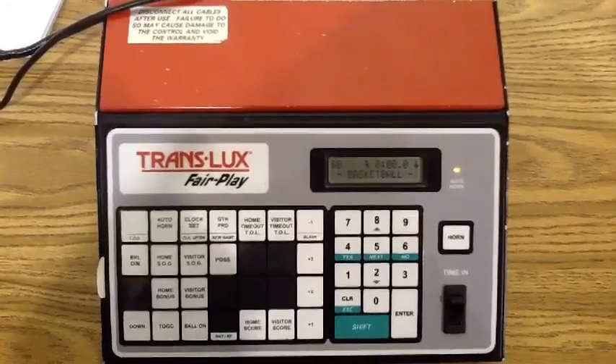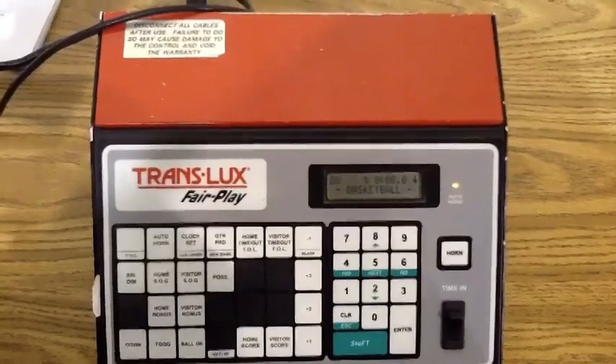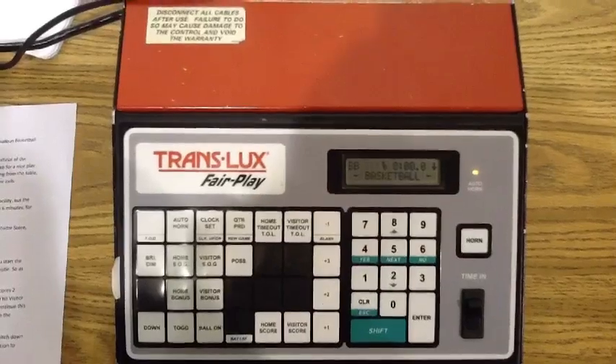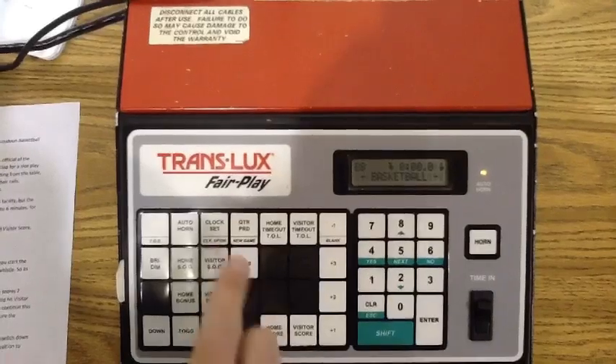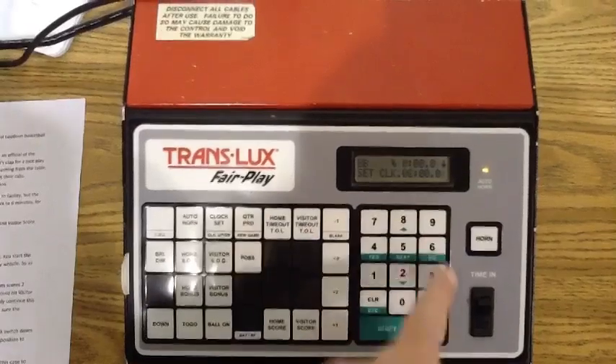Remember, you are an official of the game and should act impartially in that position. To start the game, let's reset the scoreboard. To set the clock to six minutes, for instance, you would push Clock Set, zero, six, Enter.